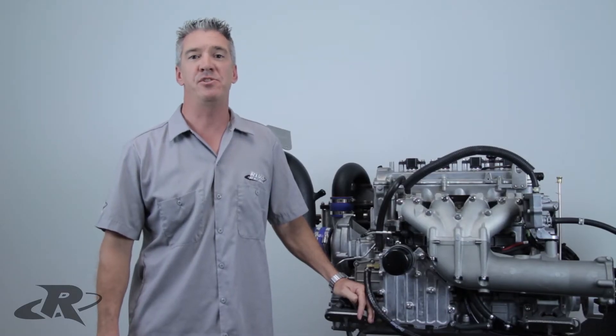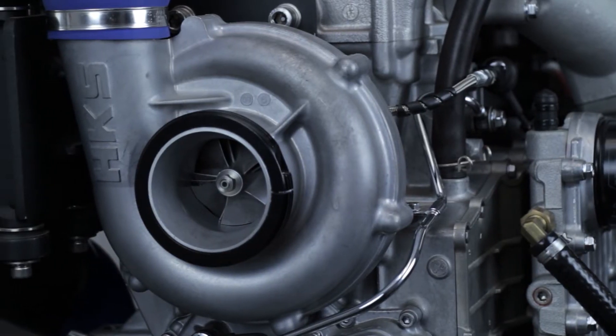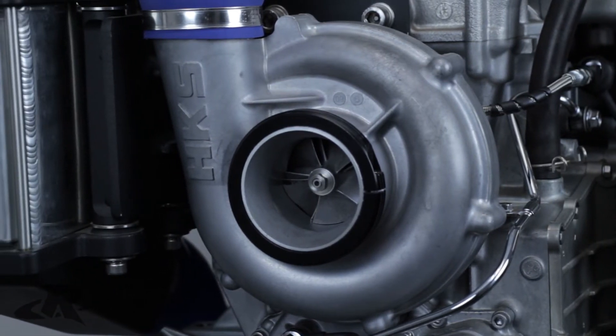The Yamaha SHO and SVHO engines are known for being superior platforms to build performance packages. However, just like any engine, when pushed well beyond the manufacturer's performance parameters, certain weak links can become apparent. On the SHO and SVHO engines, one of these issues is with the impeller shaft inside the supercharger.